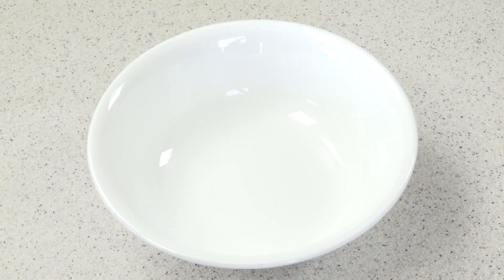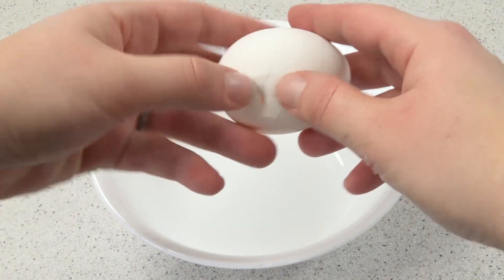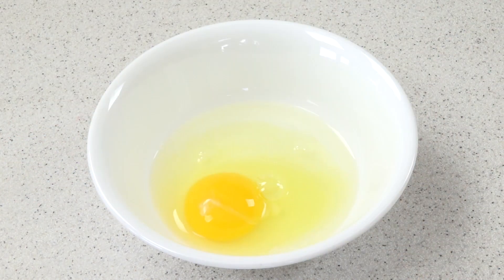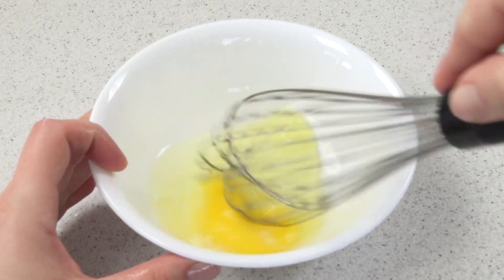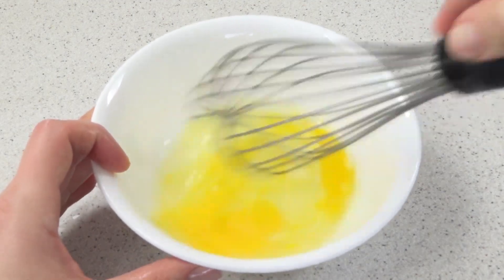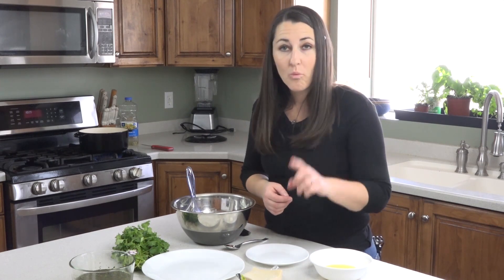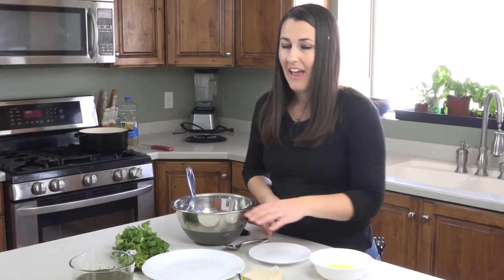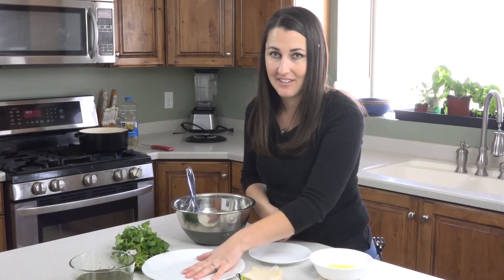Put a tablespoon of water in a bowl and crack an egg right into it, then whisk that together. Now just set up a little assembly line with your egg wash, wonton wrappers, and your filling. You'll also need a plate to work on and a plate to keep the finished ones on.